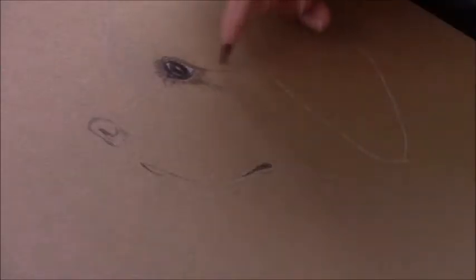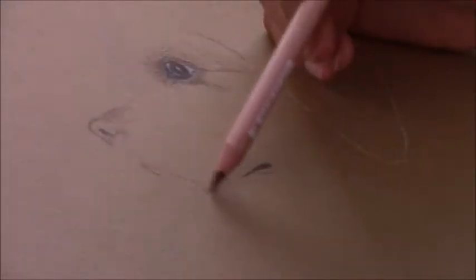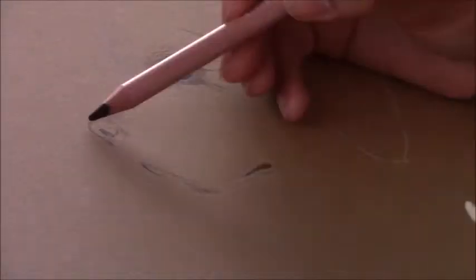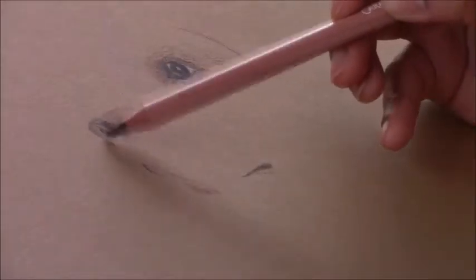I apologize for the lighting — I didn't realize there was so much light coming in from the windows and the camera was capturing that glare. You can see the outline and the drawing better when my hand shadow casts over it compared to when the light is on, but you can see what I'm basically doing.